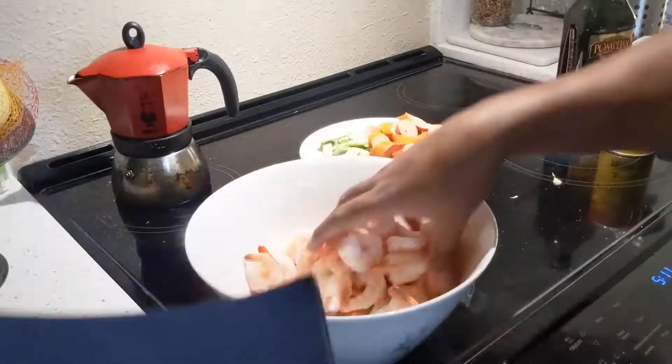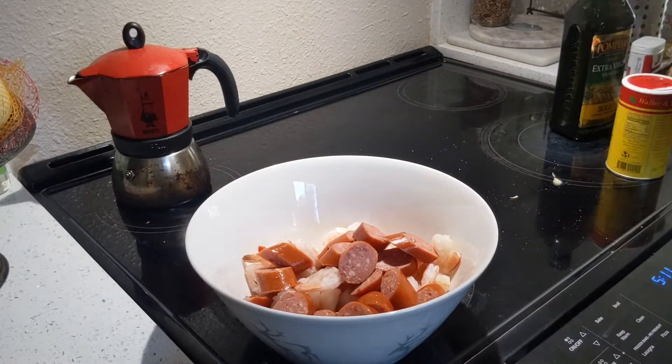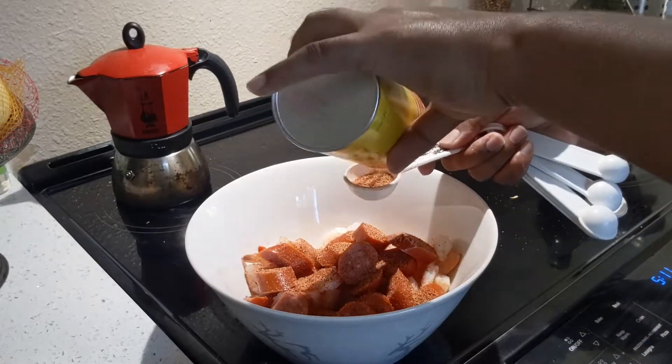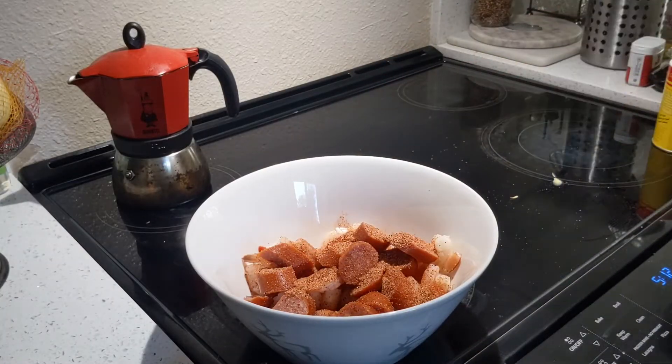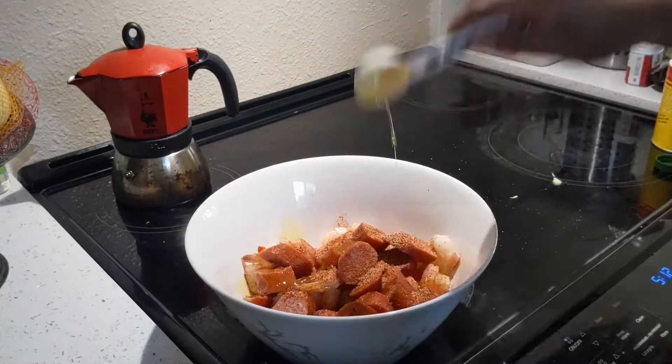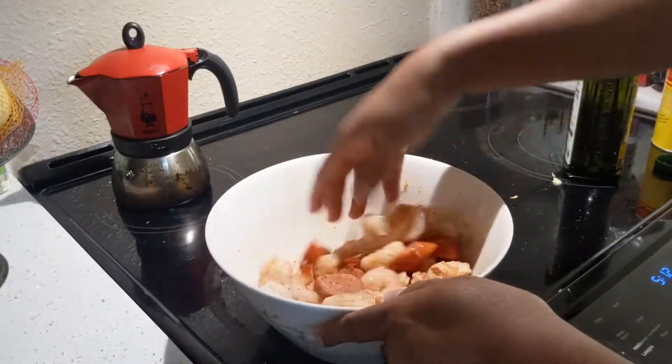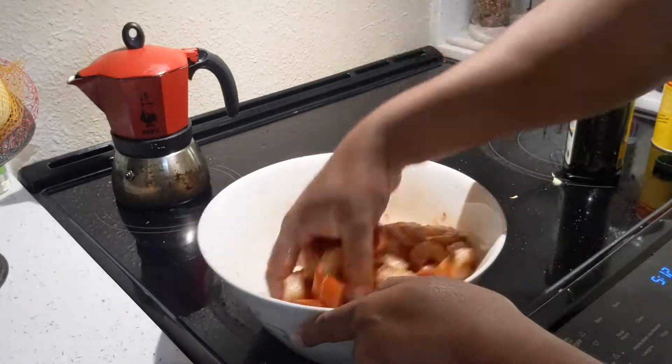In a large bowl, add shrimp and sausage and mix with Cajun seasoning and olive oil. Make sure to coat it properly together and set aside.